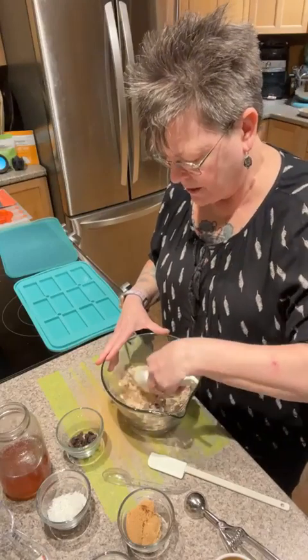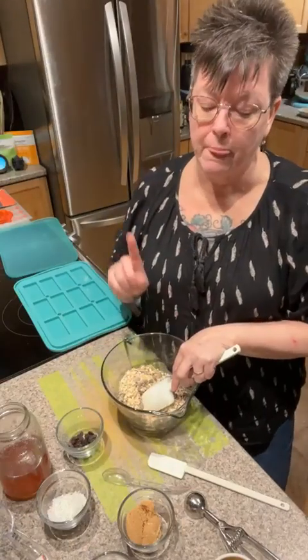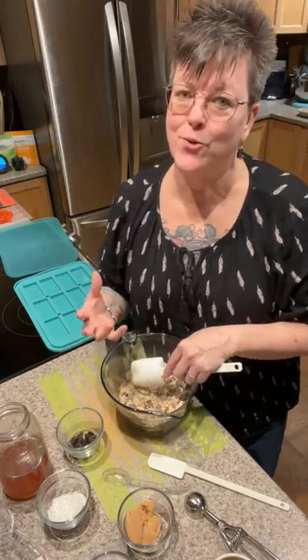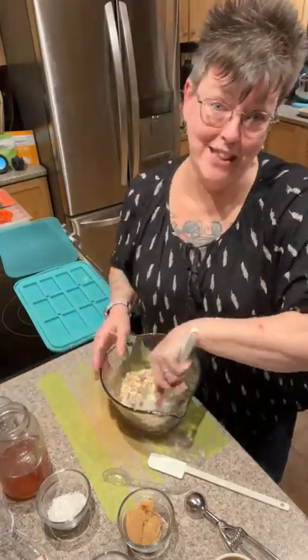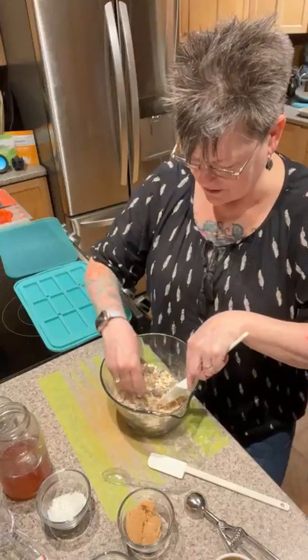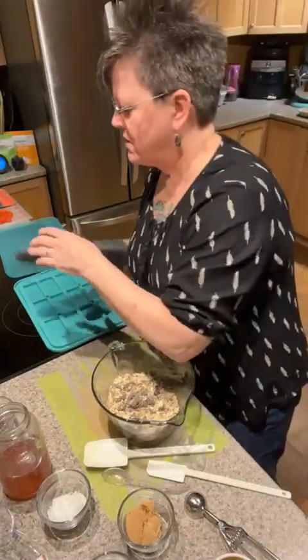You can add chocolate chips to your granola bar, but a word of advice — top your granola bars after they're baked with the chocolate chips. I found that if you mix them in with the granola they don't hold together very well. They're still fun to eat and still taste good, but better to add them on top after baking.